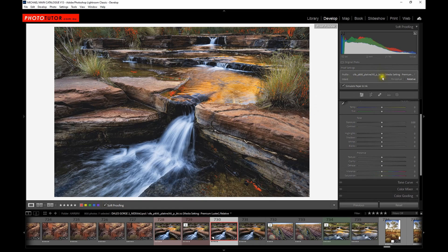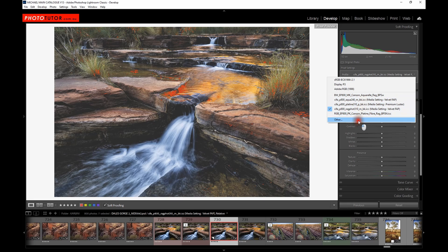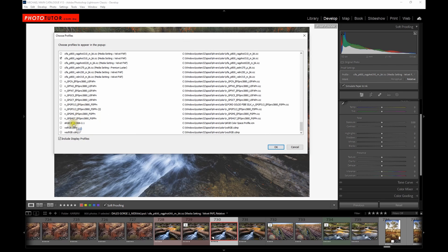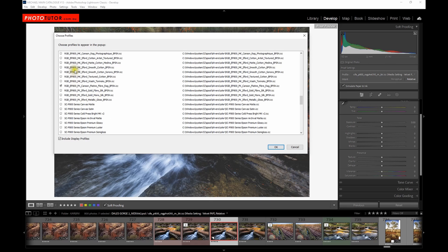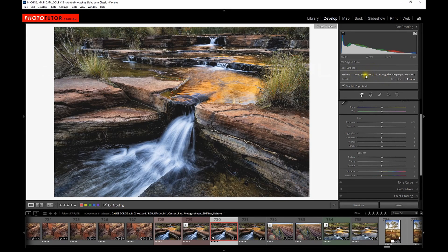What happens when we try to use the matte paper — the Canson RAG Photographic — that had quite a lot of out of gamut? We've got a simulation of the paper and yes, we've got a bit more out of gamut. But with the custom profile for this paper, virtually nothing is out of gamut — virtually the same result as with Platine. The custom profile makes a significant difference for the matte paper.